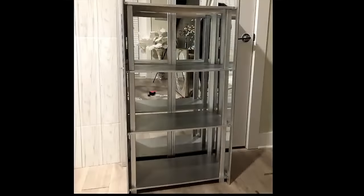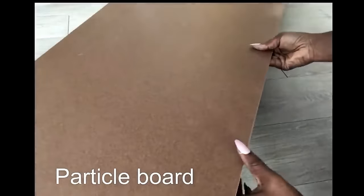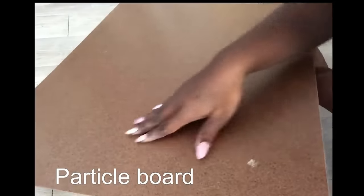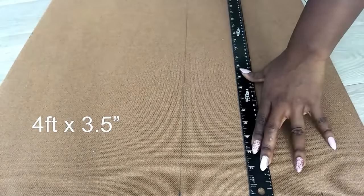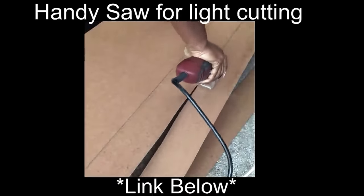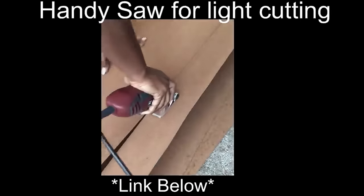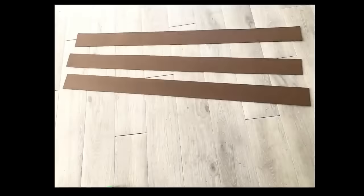It's already looking pretty the way it is. Now the next thing I'm going to do is work on the frame. I'll be using a particle board and cutting it into strips that I will need for the design I want to make at the front. I used my handy saw for cutting — the link for this is going to be in the description box below. I made a frame with a cutout and then spray-painted it silver.